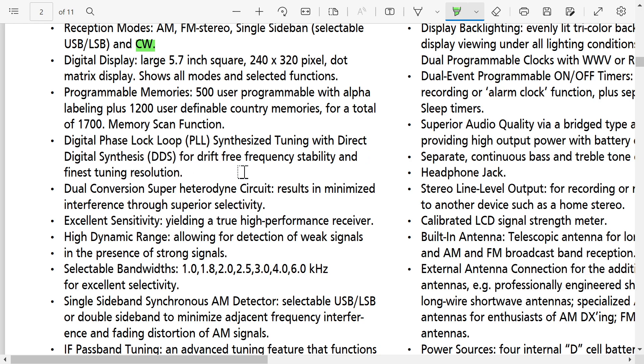Drift-free frequency stability and finest tuning resolution — that is interesting, and it better be accurate, because we don't see anywhere in the manual any way of calibrating the frequency. This thing better be spot-on if you can't calibrate it, because at $600, it is unacceptable that it's off frequency. Hopefully it will be perfect from the manufacturer.